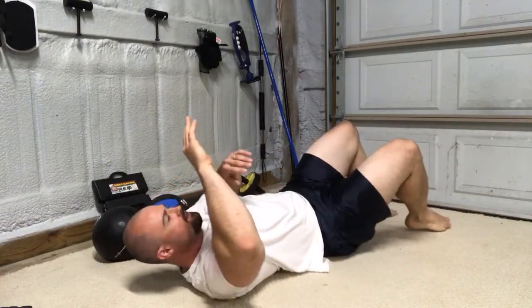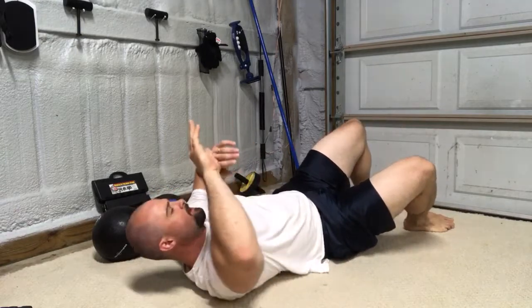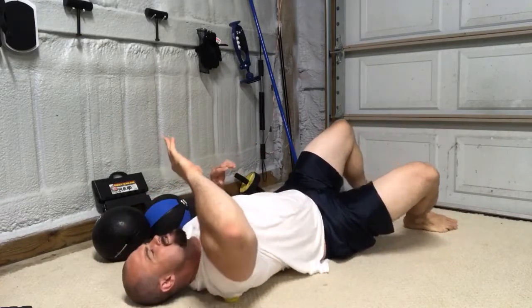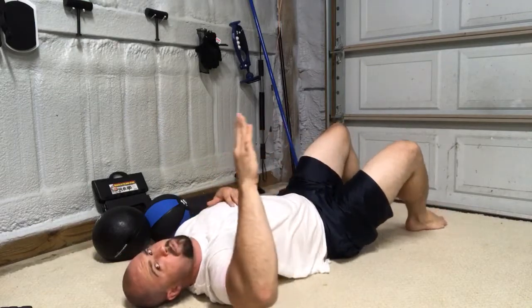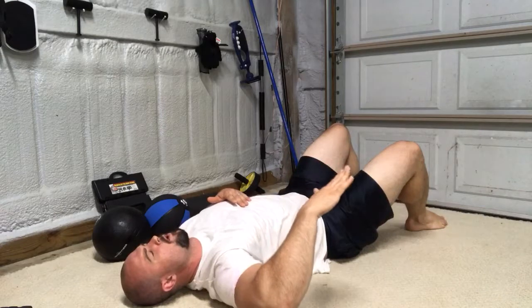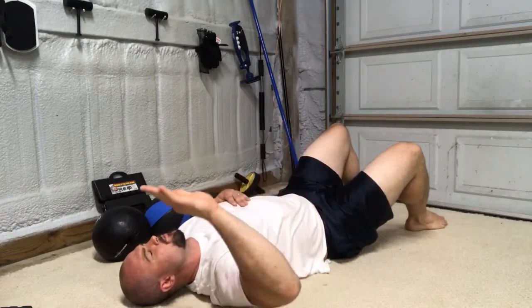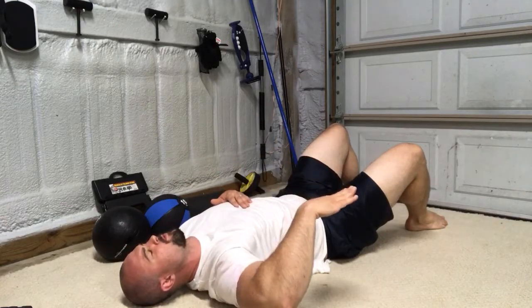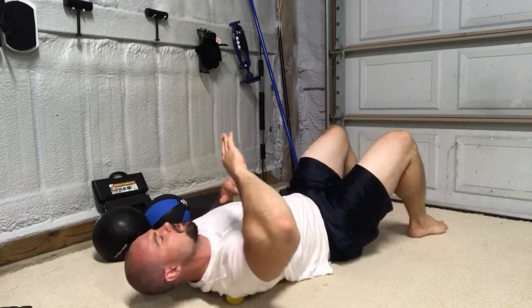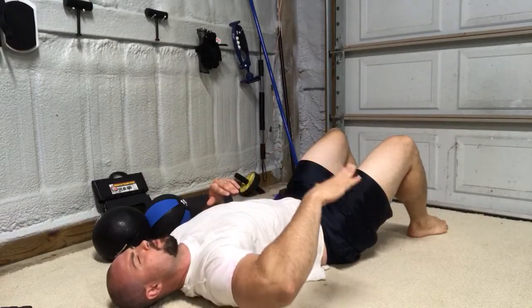Drive down into the ball — it might be kind of intense. Get in position and internally rotate, then bring your palm toward the floor. Externally rotate. Back and forth. You can switch positions a little bit if you need to. Find a new spot, rinse and repeat.